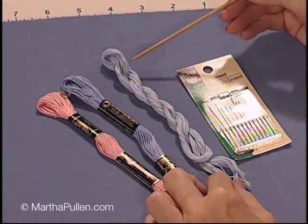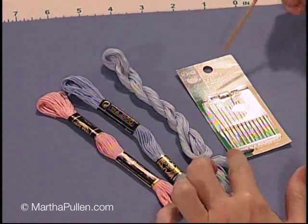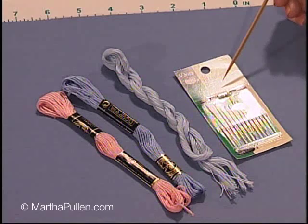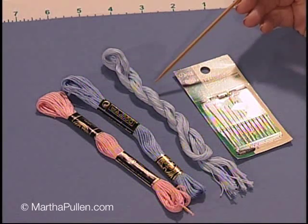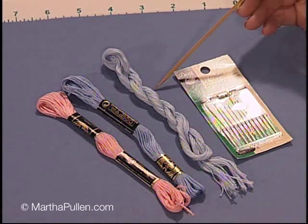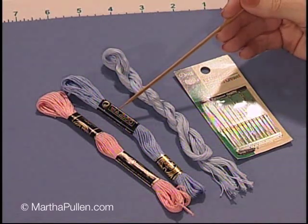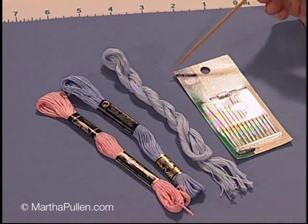I recommend floche highly for shadow work because it's about one and a half times the thickness of regular stranded cotton. Therefore you get a lot of nice coverage on the back, and that's very important with shadow work. Now for needles — the type of needle you choose depends on the type of thread you choose. If you're using floche, you'd want to use a round-eye needle; a size seven between is a very good size for that, and it works really well for opening up the holes in the fabric.